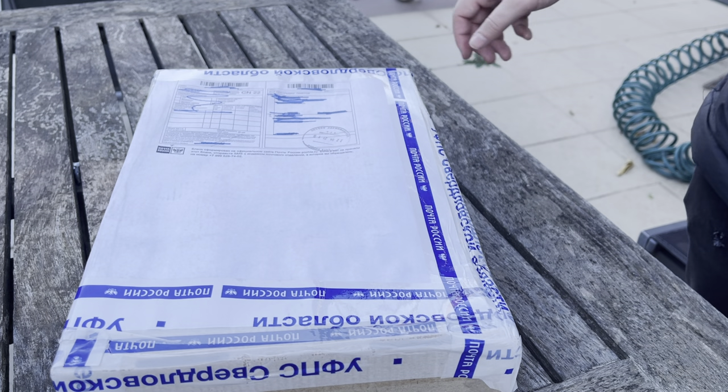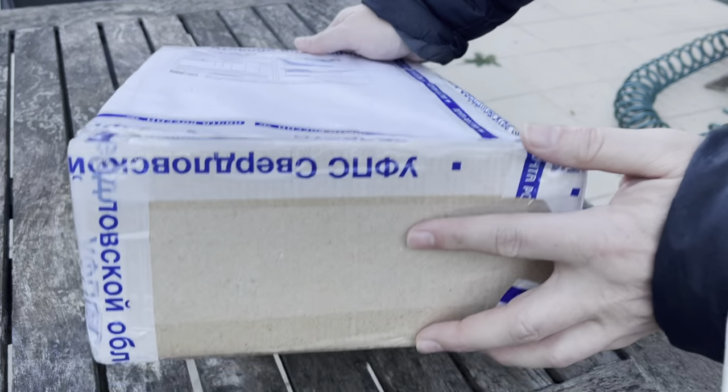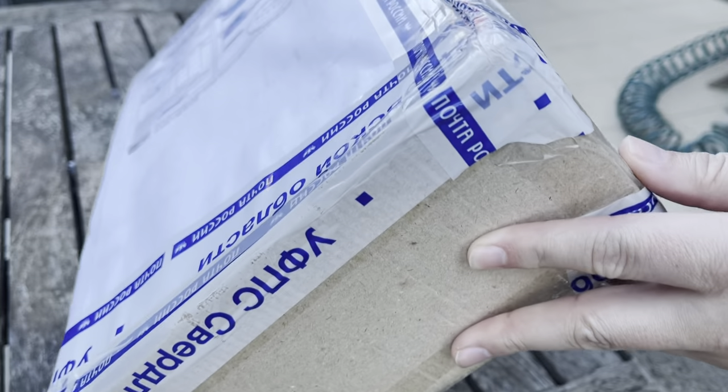Just a quick video today. I have finally received this package from Russia, from Anthony. I've been waiting about two months for this.